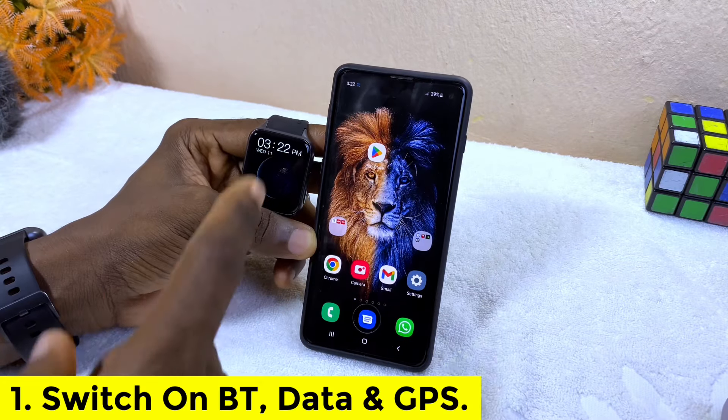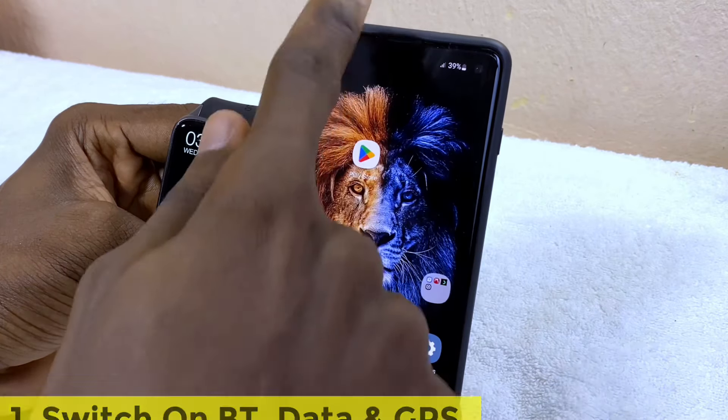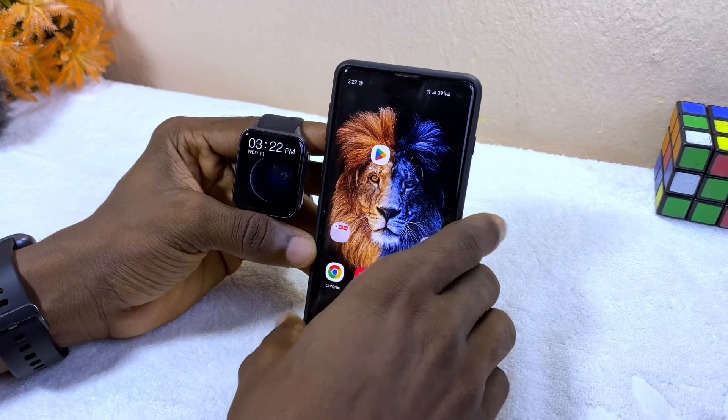The first thing to do is to switch on your Bluetooth, data, and location on your smartwatch. I'm going to switch on my Bluetooth, my data, and my location.